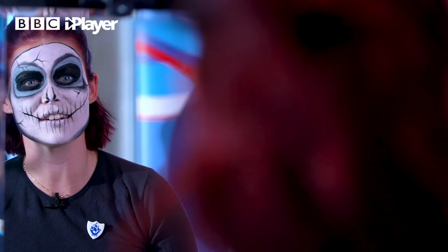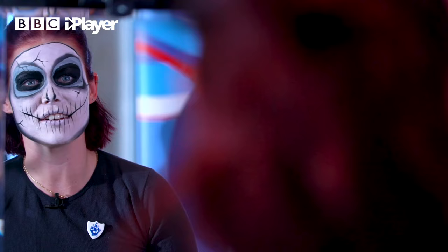Oh my gosh, I'm so impressed! You did that so fast as well! We want you to be able to do this at home, so this is the best option to do something a bit quick but something really, really fun as well! I wish - I'm going to go to a Halloween party right now!